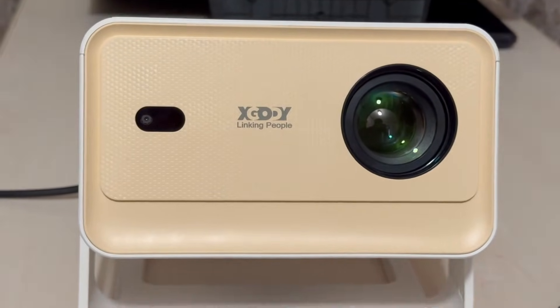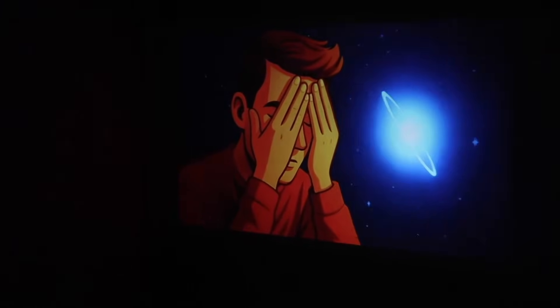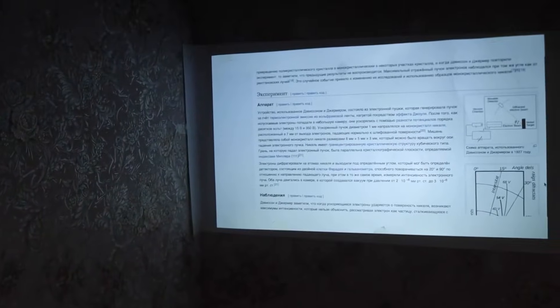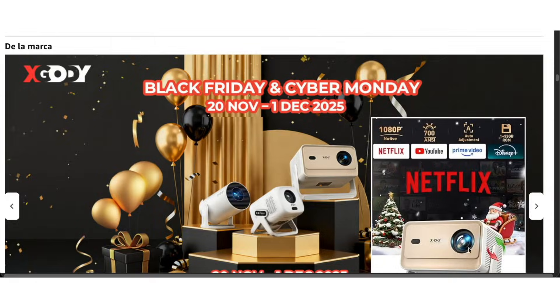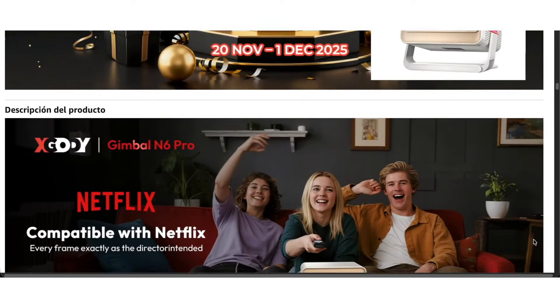I'm satisfied with the projector. If you have a large room and want the picture to be bright even during the day, you'll need a completely different class of projector — like one with a xenon lamp or a laser projector — but those are usually much more expensive. If you buy this projector using my promo code, you'll get a nice discount. The link is in the description.